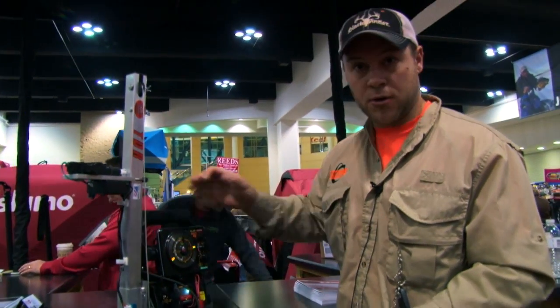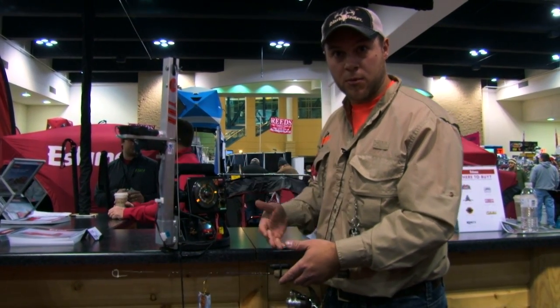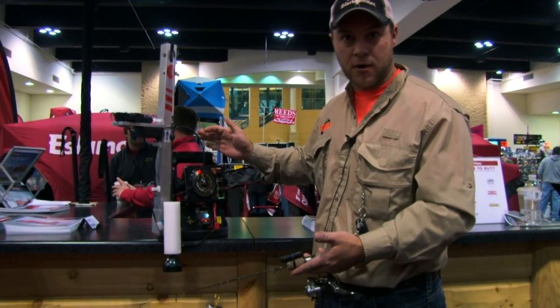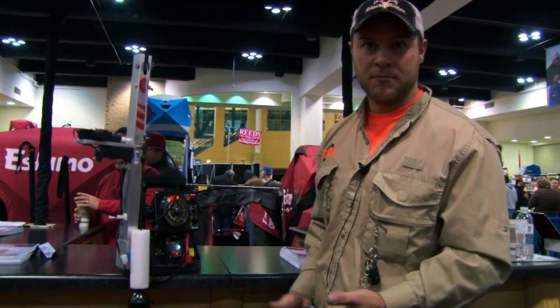You hook into a big fish. Instead of calling your buddy, hey, get my transducer out of the water — or you kick your Vexilar or Markham or whatever out of the water — all you do is push a button and it retracts. Now your transducer is out of the water and you're able to pull that fish in without any problems or wrapping it on your transducer. Simple as that.